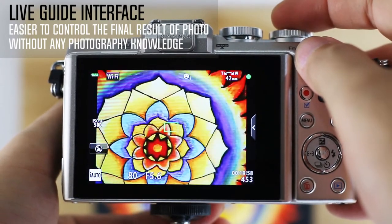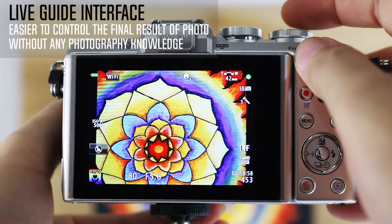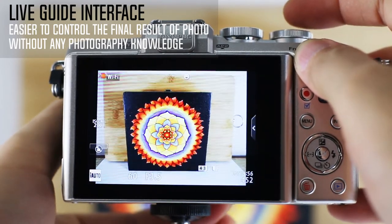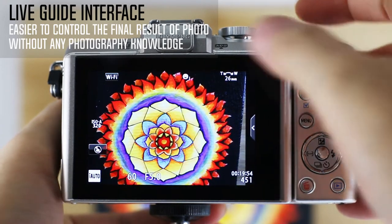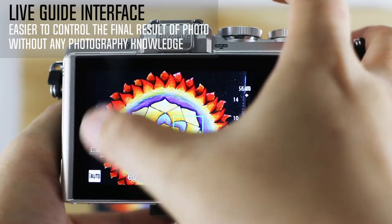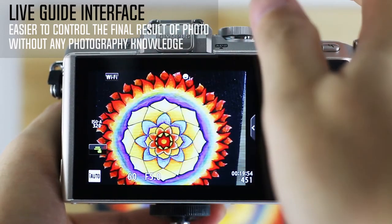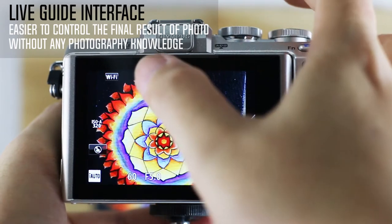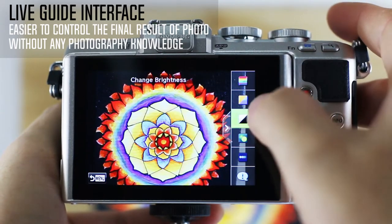There is the Live Guide system that you encounter in the point-and-shoot friendly iAuto mode, along with fast focusing. Live Guide can be controlled either using the touchscreen or the 4-way controller on the back of the camera. You can drag a tab out from the right of the screen, which reveals sliders as shown in the video.